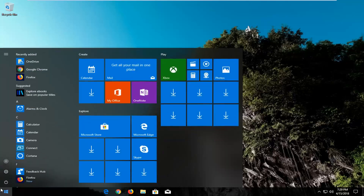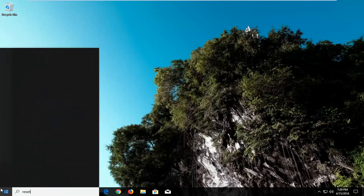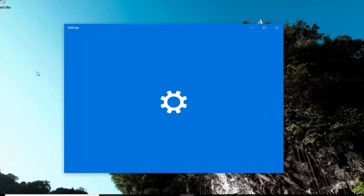So we're going to begin by opening up the Start menu just by left clicking on the Start button one time. And you want to type in 'reset'. The best match should say 'Reset this PC' right about system settings. Just left click on this best match one time to open up this new screen here.